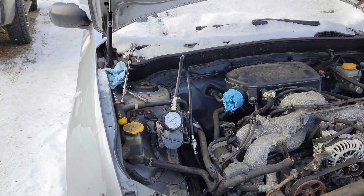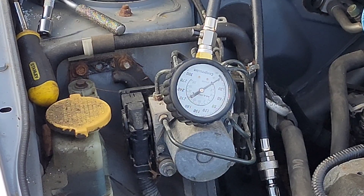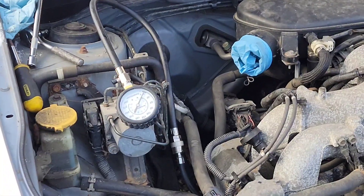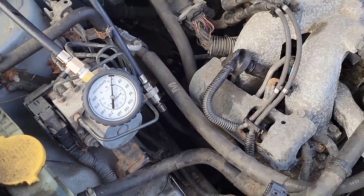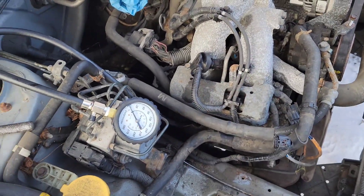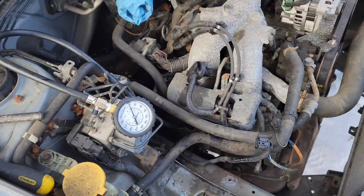Let's see what this one reads - zero compression in cylinder number three. After that nice result from cylinder one, I was hoping I'd get away with not having to replace this side. Let's see how the other side checks out. That head's going to have to come off.